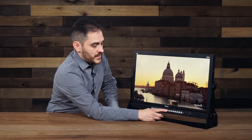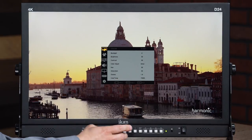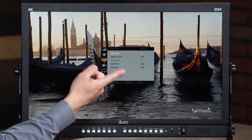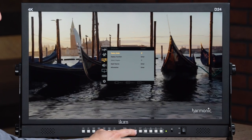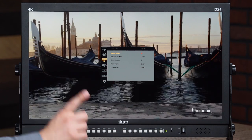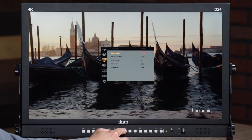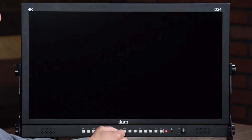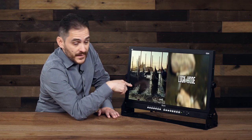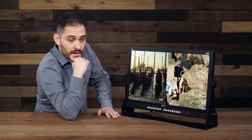I'm just going to go into the menu here and go to the little icon that looks like a monitor with four numbers on it, and go to display mode. There are various different display modes. Right now it's in 1P, so I'm getting one picture. I can do two pictures left and right — so I've got my 4K input here on the left, and then an HD input on the right.